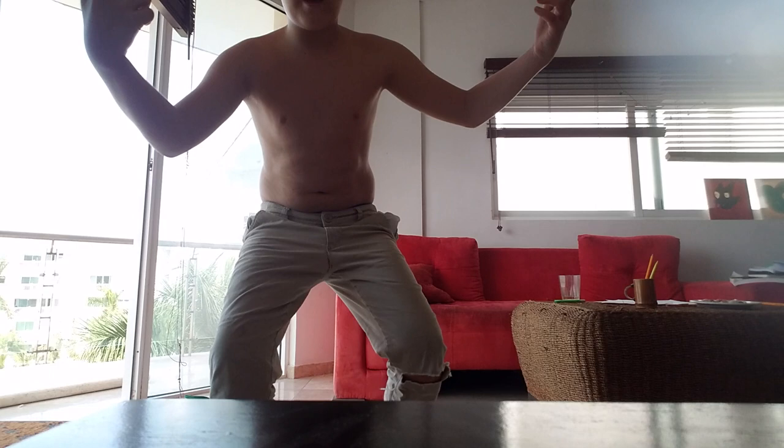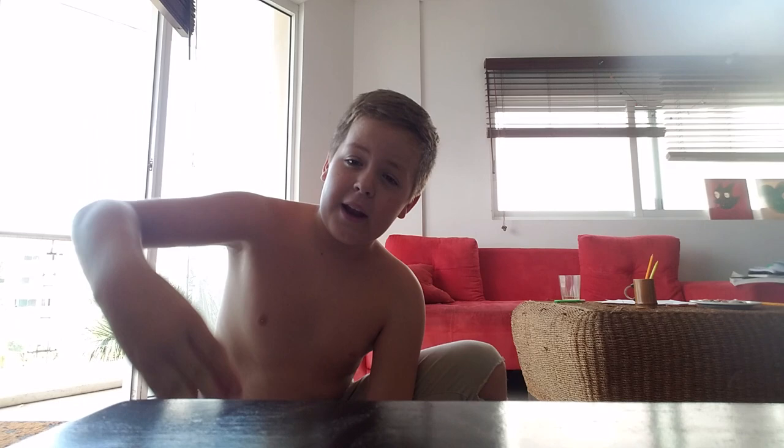What is up everybody? So today I'm going to be teaching you how to do the trendiest dances, including the floss, dab, and hitting the folks. It's going to be pretty lit, so let's go.